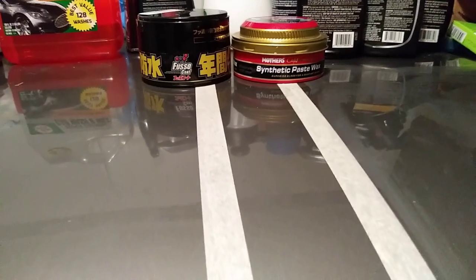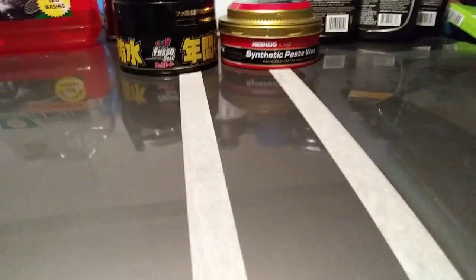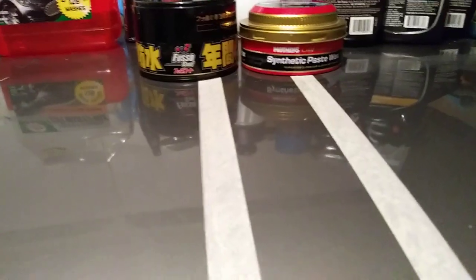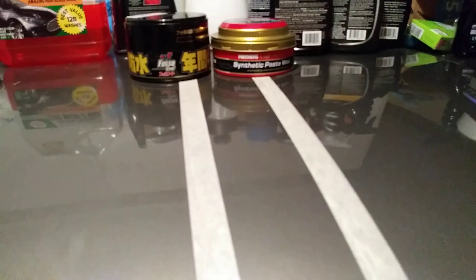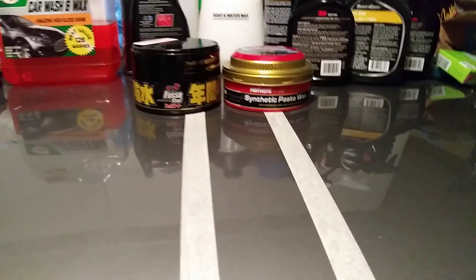I'm going to buff off the Mother's synthetic paste wax first, then we'll move over to the Soft 99 Fuso Coat. Coming out of the panel after curing about 15 minutes, the Mother's synthetic paste wax is much easier to remove — very easy, like cake, like soap. It's just so easy to remove; you could do your whole car with Mother's in no time because it's so easy to work with.